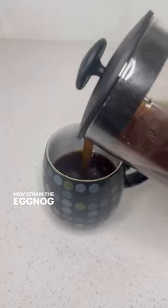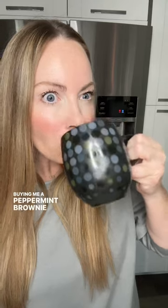Now strain the eggnog to get rid of any chunky stuff. Oh my gosh, this is so good! Right, now let's go to Starbucks so you can cure my craving by buying me a peppermint brownie cake pop.